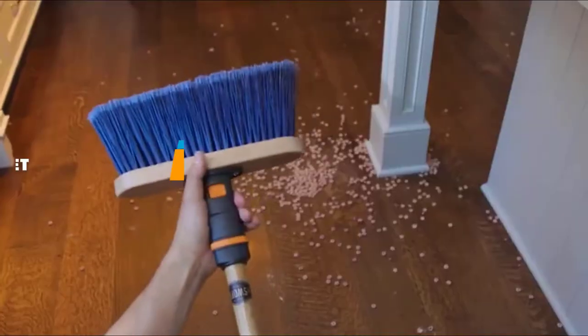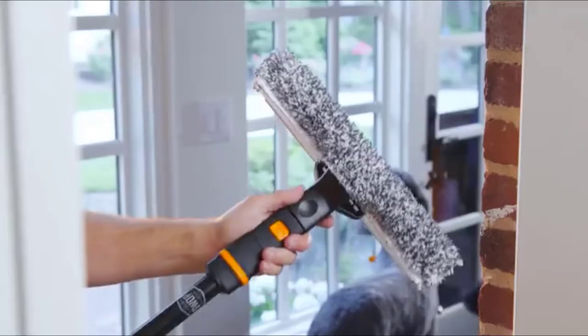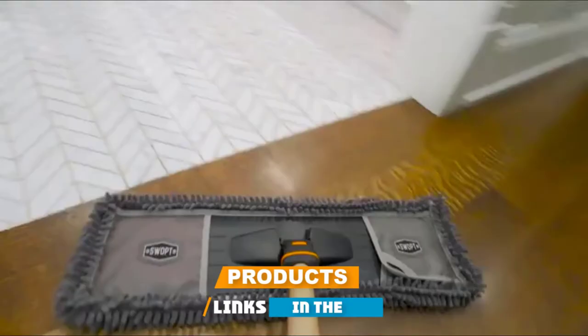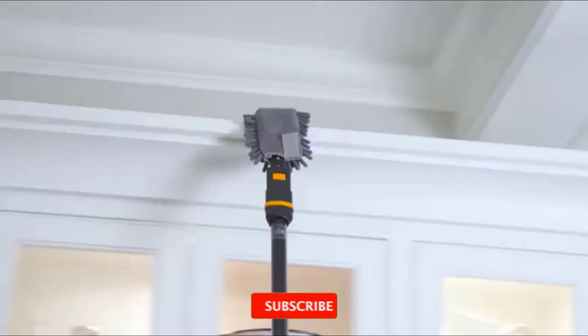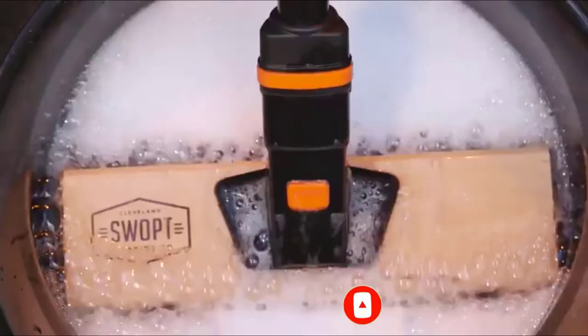If you're looking for the best broom dustpan set, here's a list you must see. We made this list based on our personal preference and sorted it based on their features, prices, quality, durability, and reputation of the manufacturers and customer feedback. Also, we've included options for every type of customer. So let's get started.